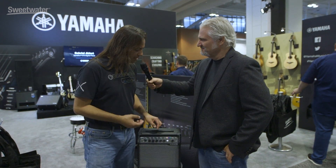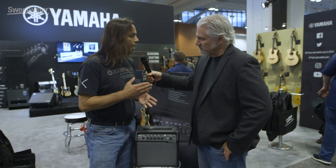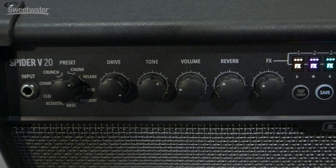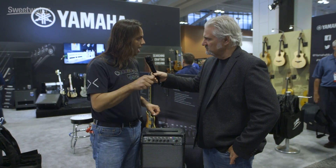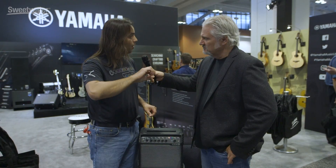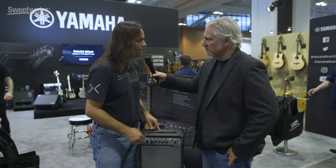We also wanted to try to simplify some of the tone stuff a little bit. So instead of having a traditional bass, mid, treble, presence setup, we just have a tone knob. That way, if people are just getting used to dialing in tone, you don't have to worry about more bass or more treble. They can just turn the knob — we have some really even sounds, so it'll sound good no matter where you put it, but you can get through some tone sculpting pretty quick with just that one knob.